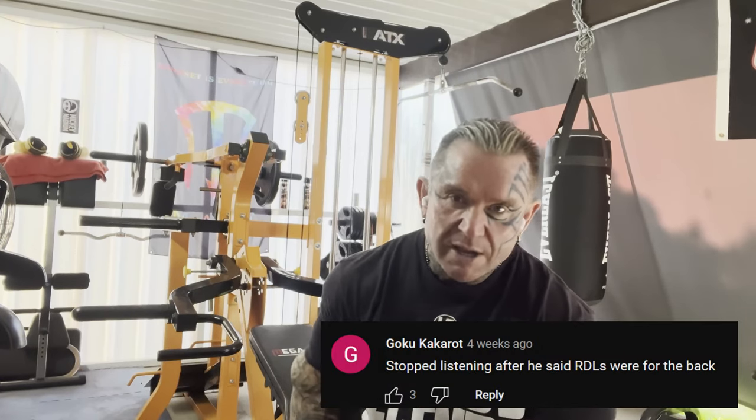G'day, it's me again, back by popular demand after the back one. And I must say, I love some of the comments. You fucking idiots — the rack pulls. Did you see me with a rack? Did you see me say rack? I said partial deadlifts.